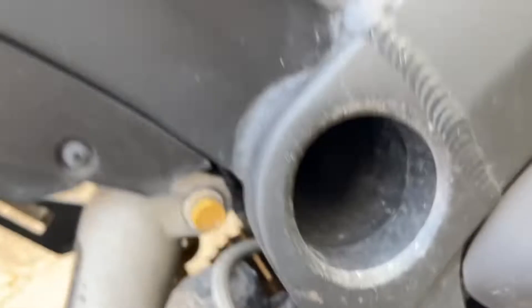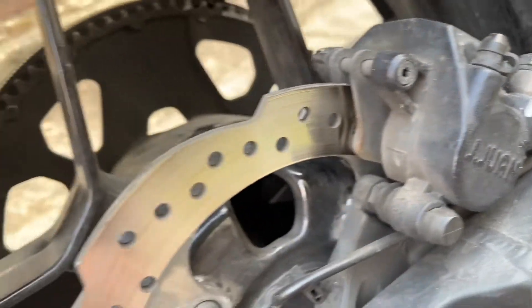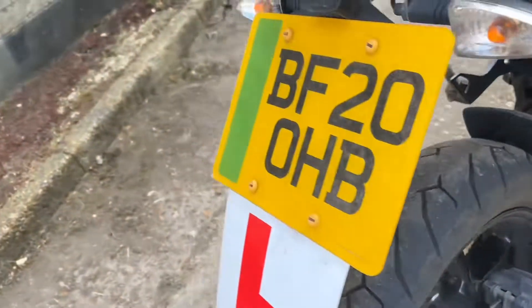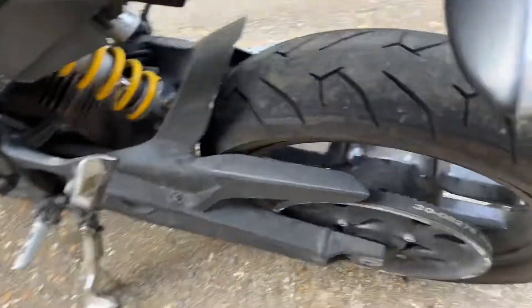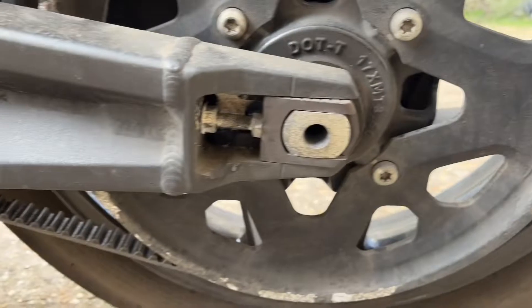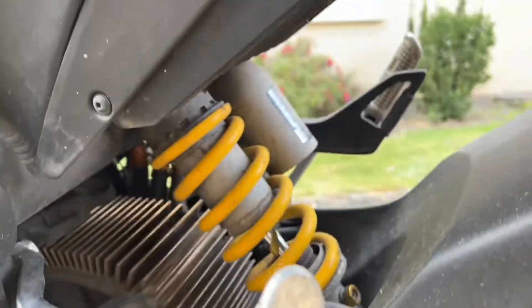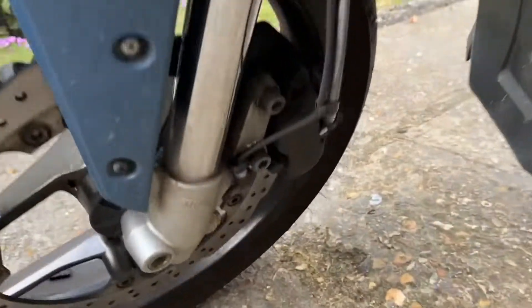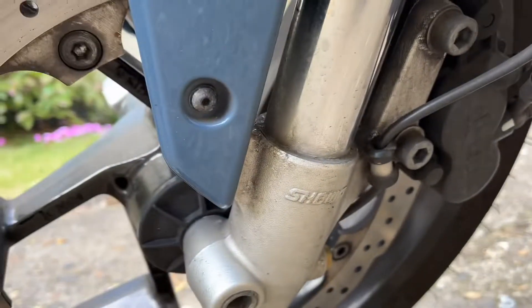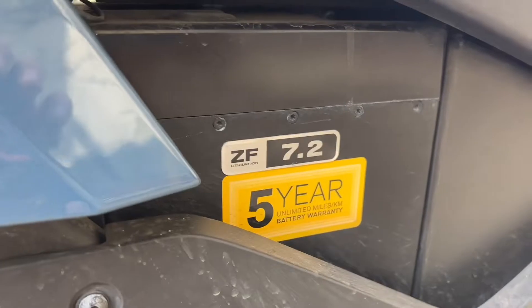And here is the electric brushless motor. It comes with a single disc J Juan rear brake. This electric bike is belt driven. It has adjustable rear suspension, and a single disc J Juan brake at the front with adjustable suspension at the front as well.